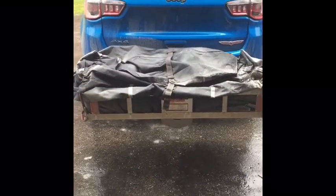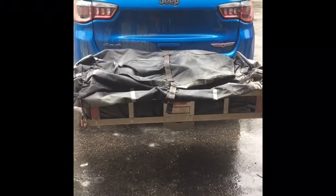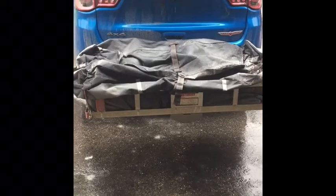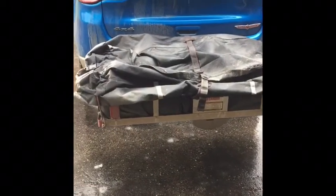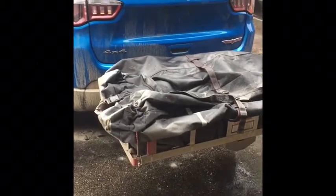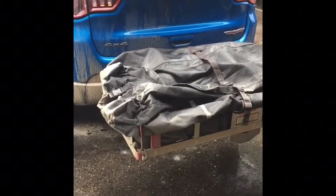Hi everyone and welcome to Thrifty Scouts. Today we're going to review this cargo carrying bag. I borrowed it from a friend the other day when my Scout troop could not tow the trailer. The three parents that were going had all small cars and we have a double axle trailer.